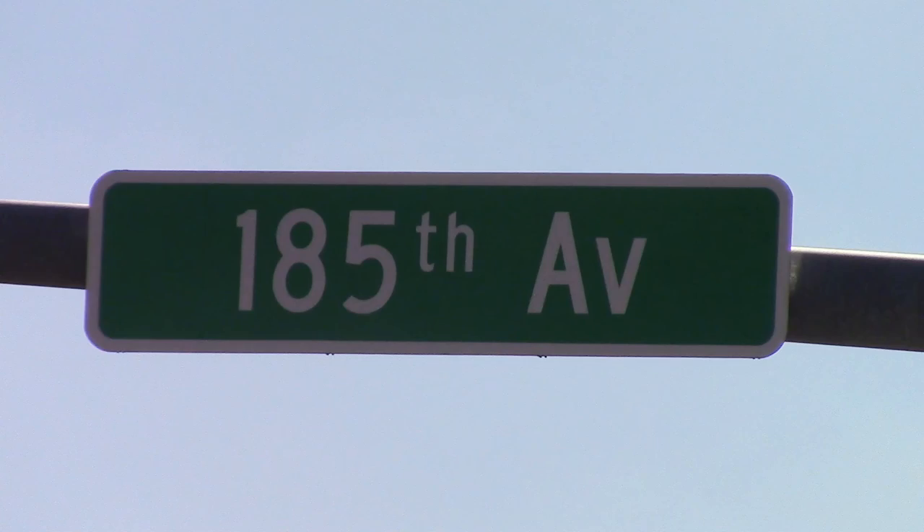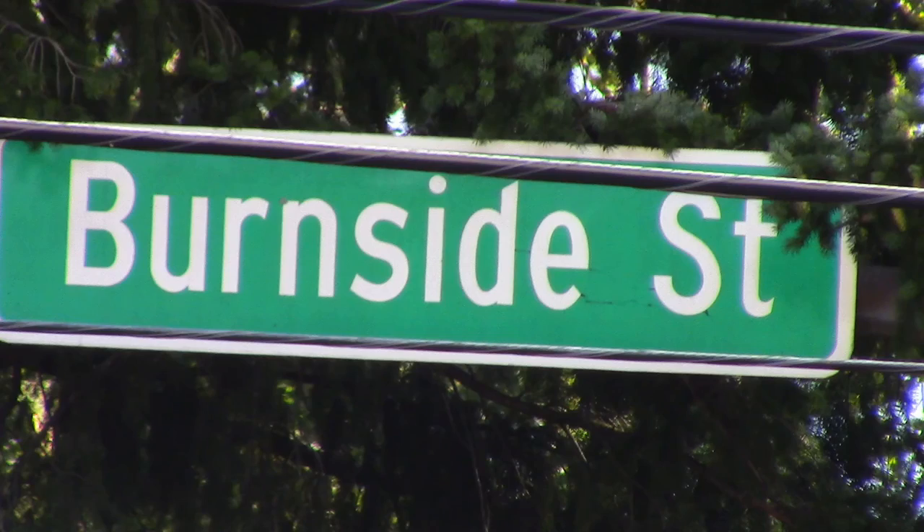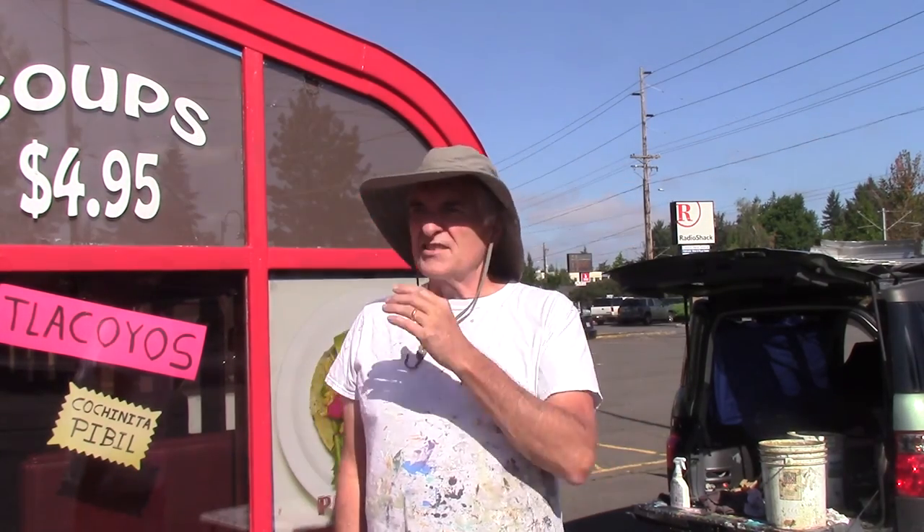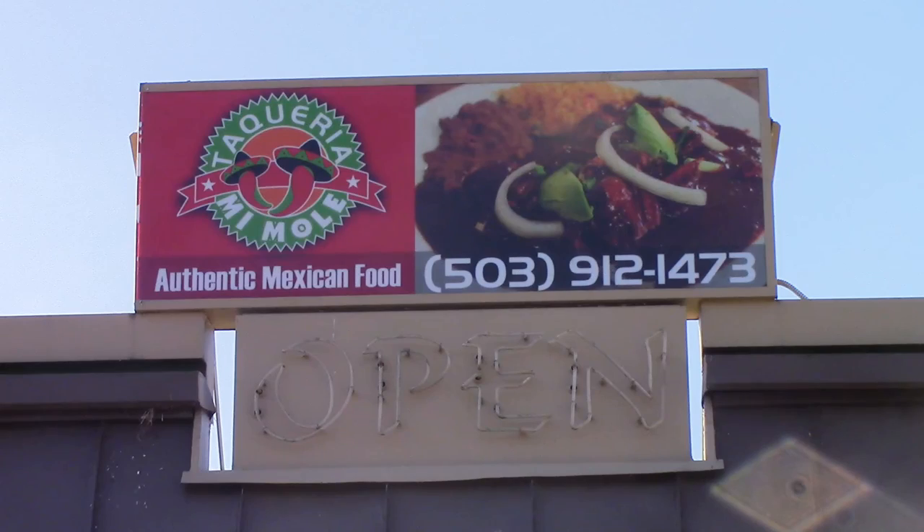Hey everybody, how's it going? I'm at 185th and Burnside, near Gresham, outside of Portland. And I'm at Tacaria Mimole, and I'm going to be painting some Bueno Comida.